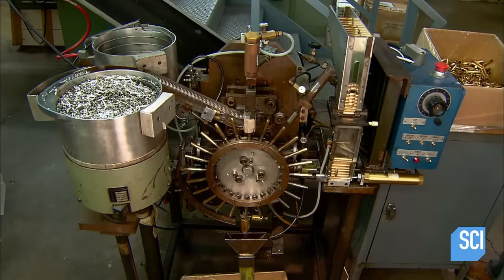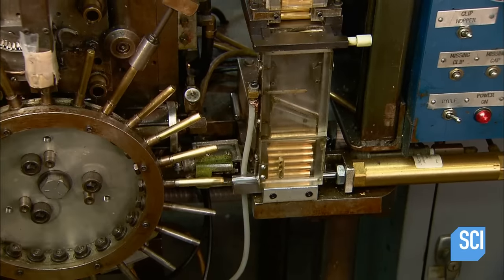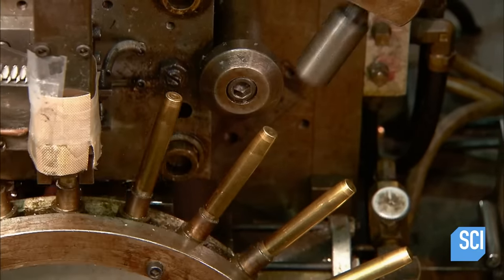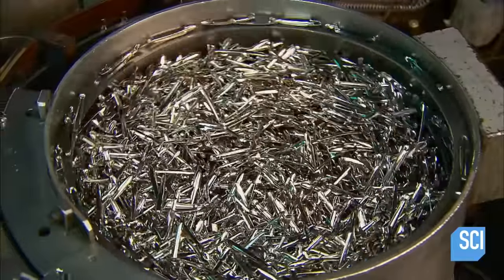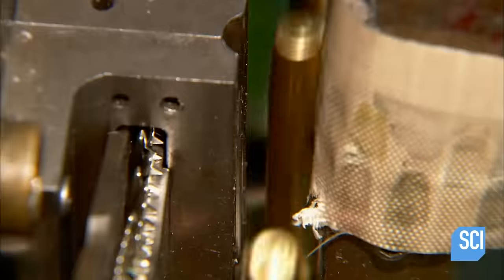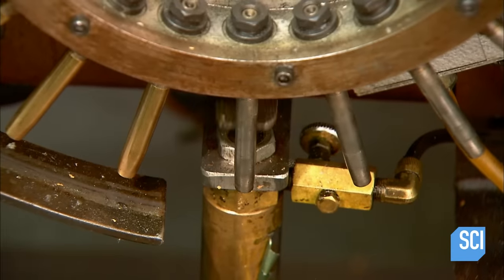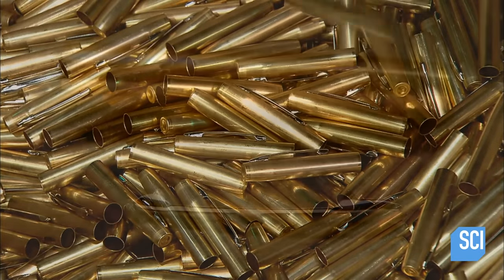Certain Space Pen models have a cap that fits over the writing point. A feeder places a brass cap on each spoke of the cap assembly machine, which then pushes the cap into position to receive a clip. The clip is stamped out of spring steel, a fairly flexible metal, and is chrome plated for corrosion resistance and aesthetics. The machine drives the clip's teeth through the wall of the cap, then curls them back toward the inside of the wall, locking the clip in position.